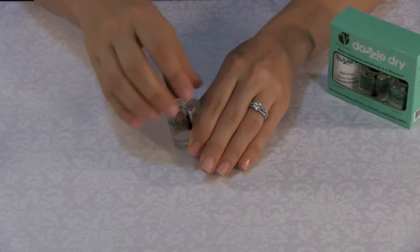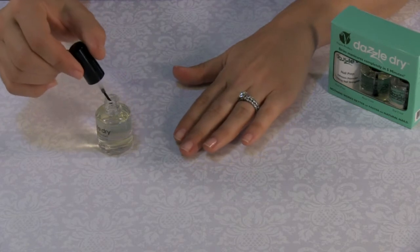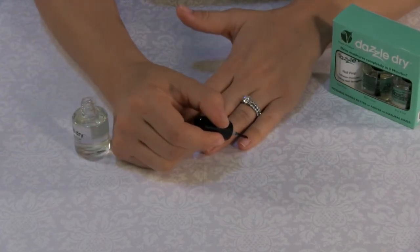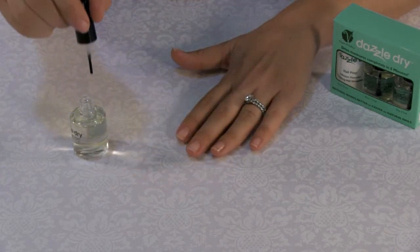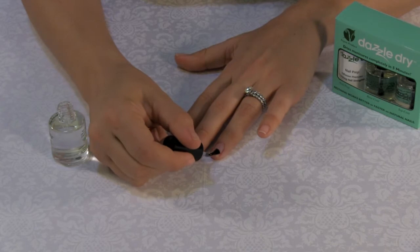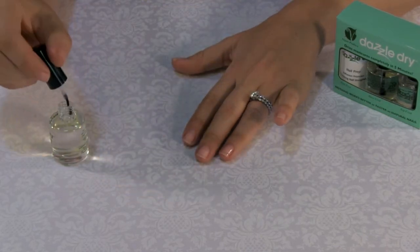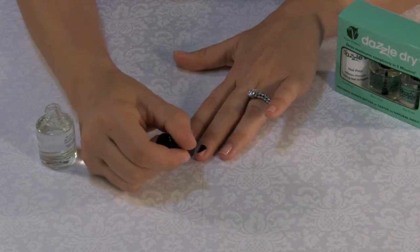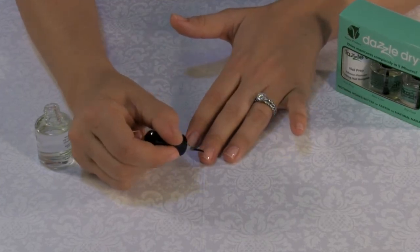Apply the base coat generously to the nail using three strokes — first down the middle, followed by both sides of the nail. Be sure you cap the free edge for complete coverage. Allow the base coat to air dry, which typically takes about a minute. Repeat this step again with the second coat of base coat. Be sure you dip the brush between each nail to ensure the nail is coated sufficiently.